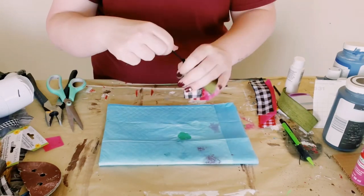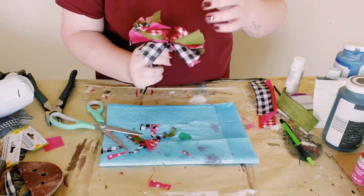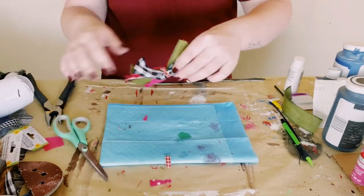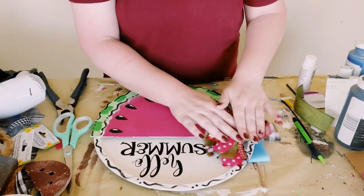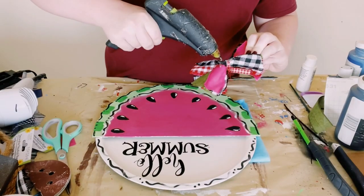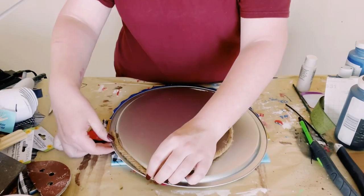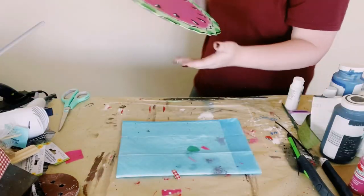Just cut the ends so that all the pieces are the same length. I then tied off another piece of ribbon around the center just to hide that zip tie, and then found a good placement for the bow on the top of that watermelon. Using that Dollar Tree adhesive glue with a mixture of hot glue, just applied that down. Then for the hanger I just used a piece of nautical rope and just hot glued that onto the back of the pizza pan.